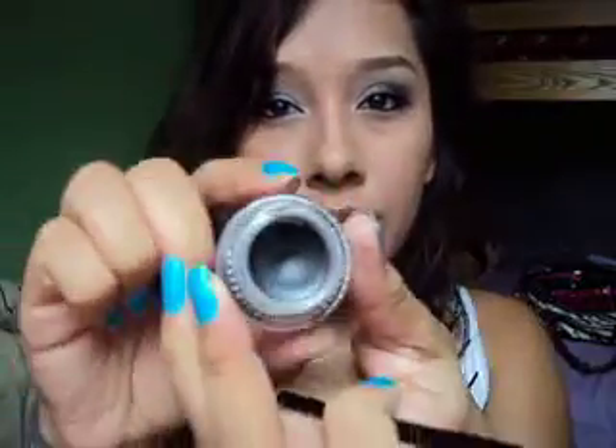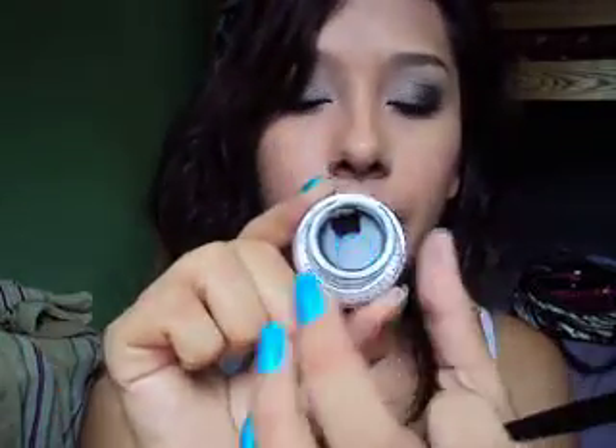It comes with this little eyeliner brush. I've had it for about a month probably, and you can see I have used some of it up — not all the way, but some of it — right there. So I should have a pretty good review on it.